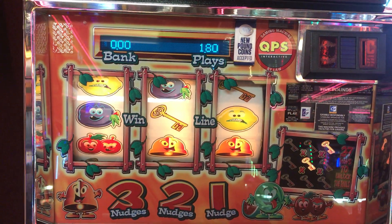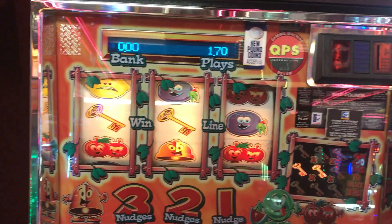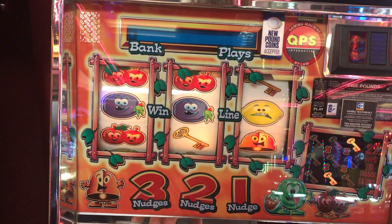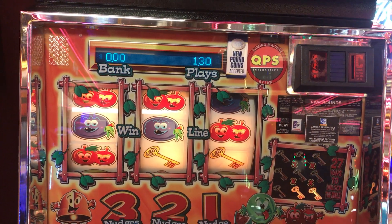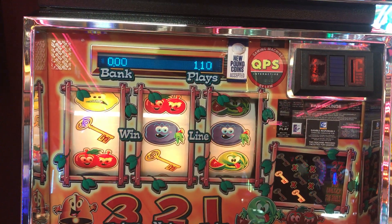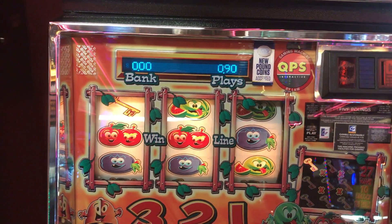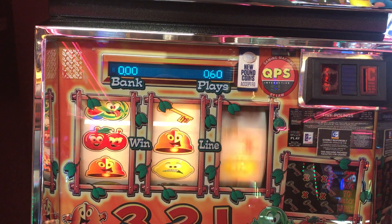One minute, mate. Let me just finish this. It probably won't take more than 18 spins now. We're going to slip at the 20p.